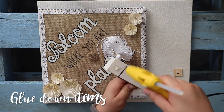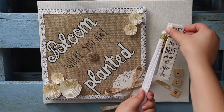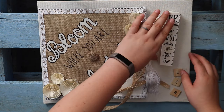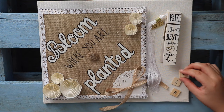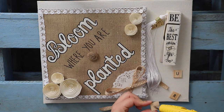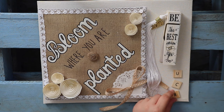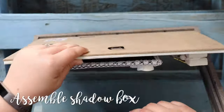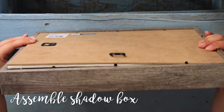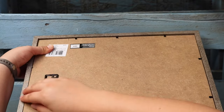Begin gluing down all of your items after you're happy with their placement and give them a few minutes to dry. Afterwards you can put everything back together and close the backing of your shadow box. Because of the details on my cap it fits a little snug, but this didn't keep it from closing.